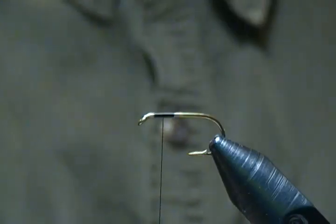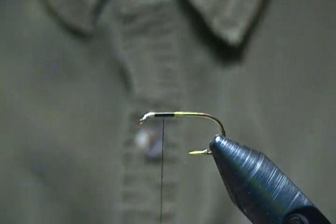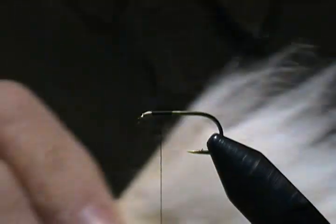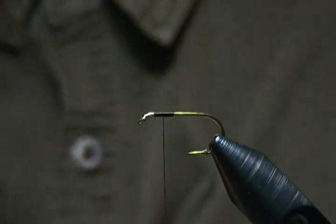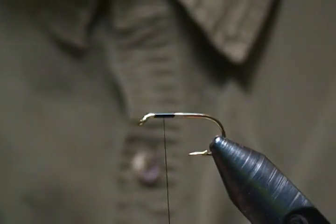That's where I'm going to place the wing. The wing is some calf body hair — the pattern calls for calf tail but I find calf body is easier to stack and work with. I've already got some in my stacker here and I'm going to even it up.